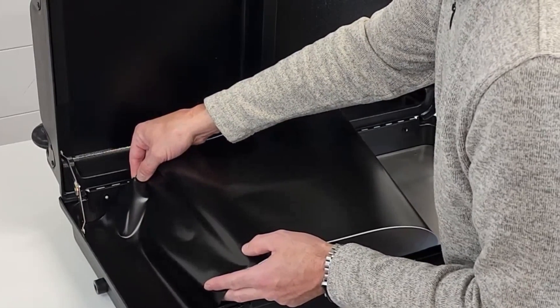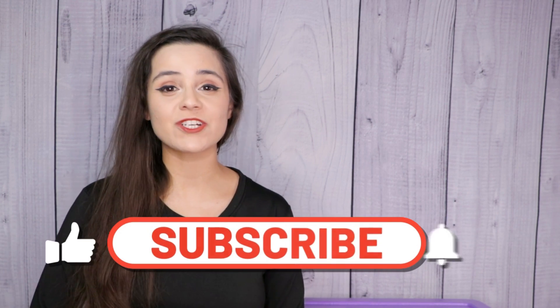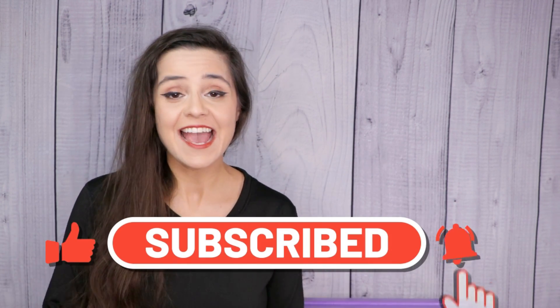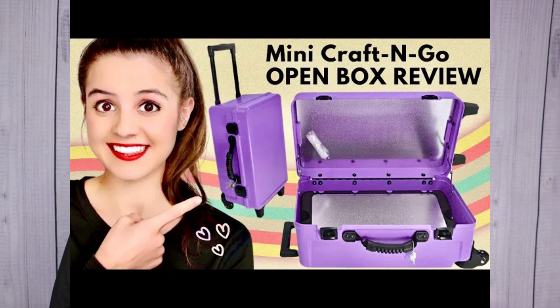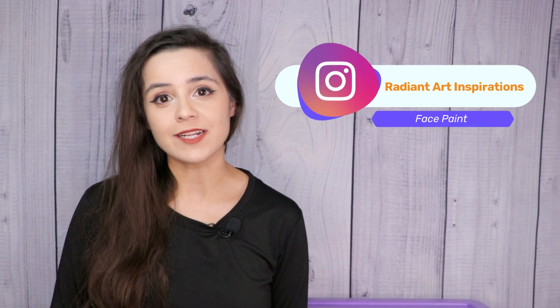I will place that link in the description box below. If you enjoyed this video, please make sure to subscribe to this channel if you haven't already, and like this video if you enjoyed the content. We also did an unboxing and review on the mini Craft and Go — the link is up here and also in the description box below. While you're scrolling through social media, take a look at our TikTok at radiant.art where we have almost 600,000 followers, and our Instagram at radiantartinspirations where we post all of our step-by-steps for our face paint tutorials. You can find all those links in the description box below. That is it for today — I'll see you next time, bye-bye.